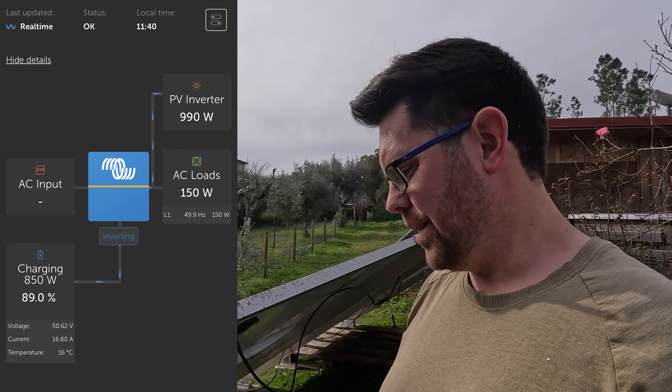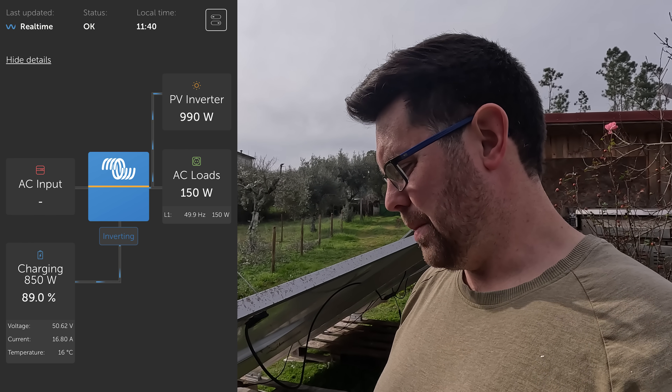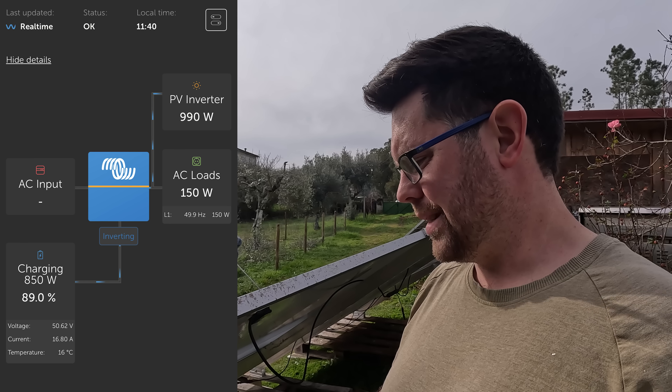Just for a bit of context in terms of what we've got at the moment: with the existing six panels, which is 2.4 kilowatts of maximum solar generation, we are bringing in 990 watts and the batteries are at 89% state of charge. It is 11:30 in the morning. So we're going to wire in these panels, which should give us more than double the input power, and if it all works, we will have more power.